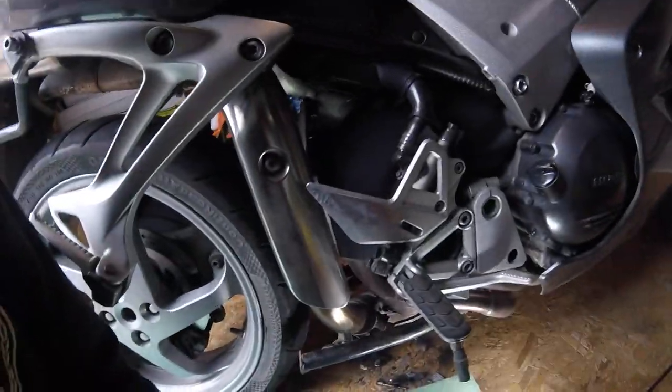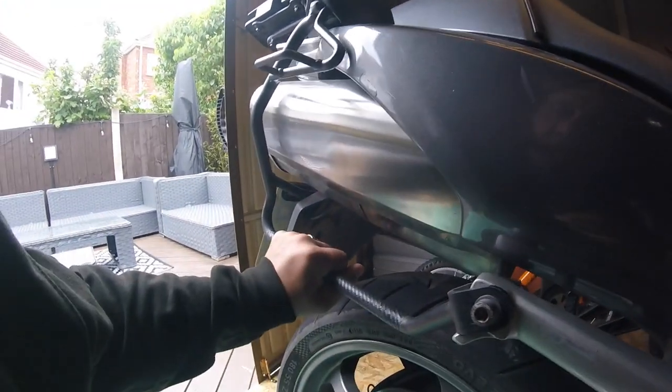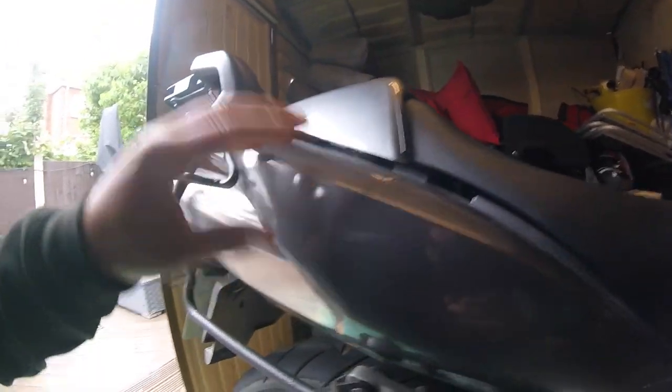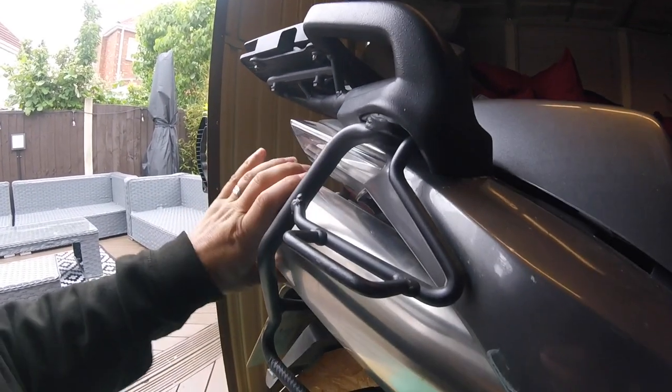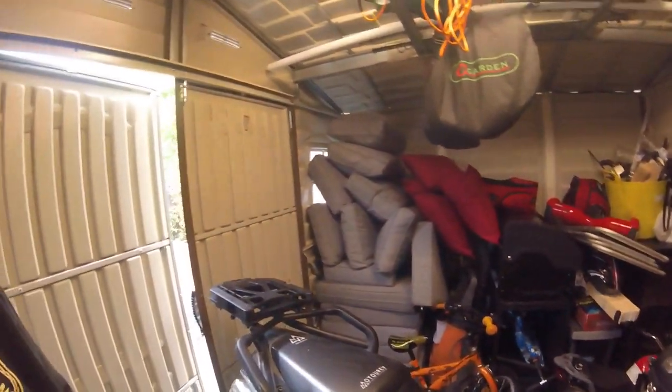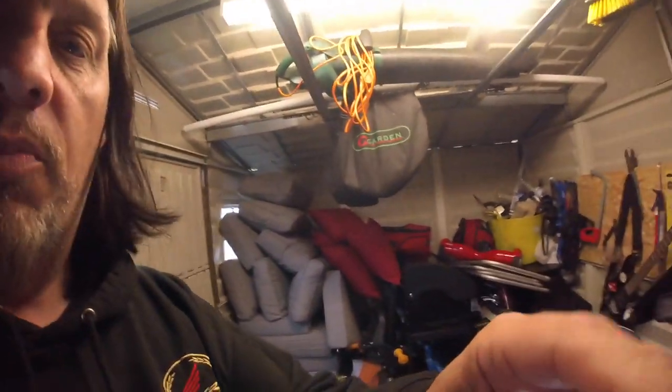So what we're going to do is weld it - weld a piece onto the exhaust. I need to get the pannier frame off, top box frame off, seat off, plastics off, remove the rear light so I can get the silencer out and get it prepped for welding. So let's make a start, let's get it stripped.